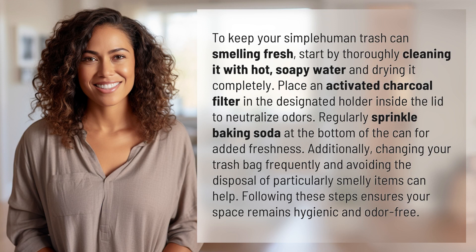To keep your simple human trash can smelling fresh, start by thoroughly cleaning it with hot, soapy water and drying it completely. Place an activated charcoal filter in the designated holder inside the lid to neutralize odors.